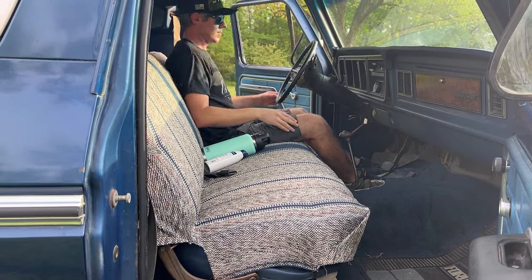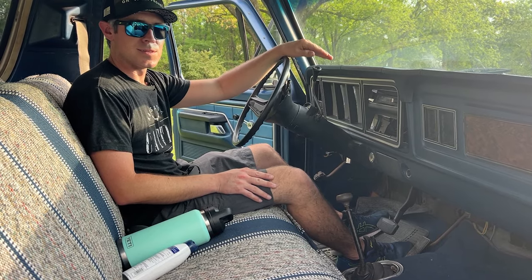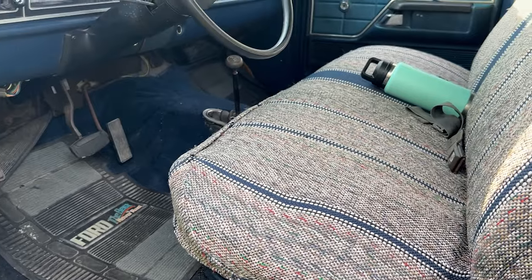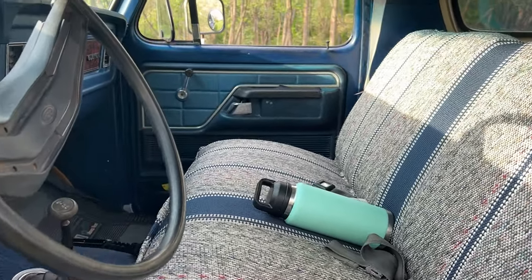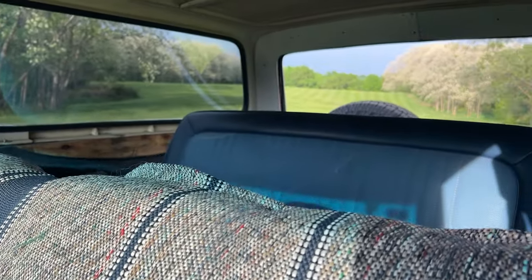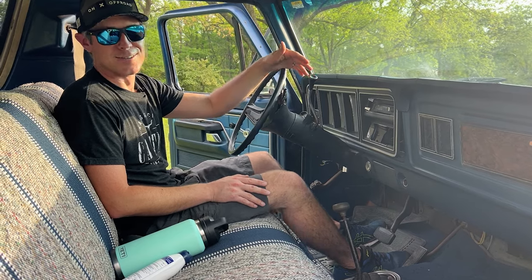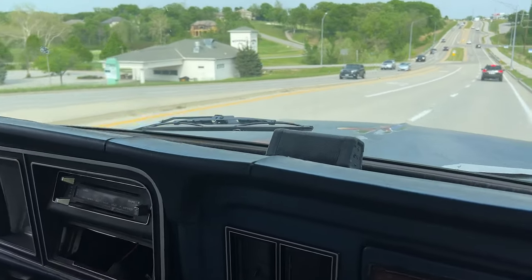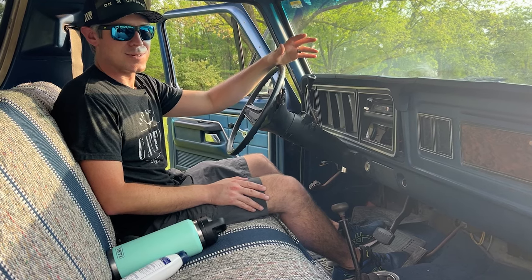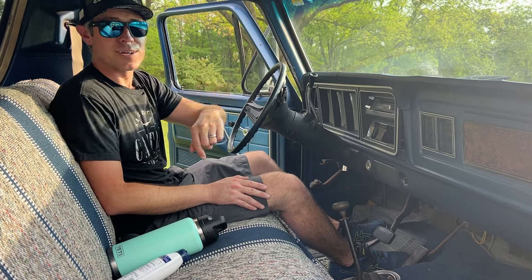These Broncos are pretty bare bones, especially the Custom trim, which is the baseline. The one other offering was the Ranger XLT — the top-of-the-line Bronco — some of which came with cruise control, power windows, and a few other amenities. Right now we don't even have a functioning radio; we use a Bluetooth speaker while driving. We also don't have running AC, so it's definitely got plenty of character and projects to work on.